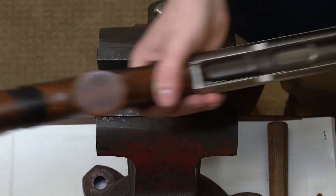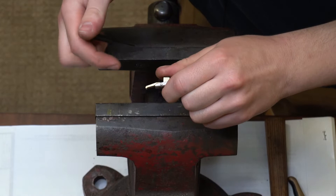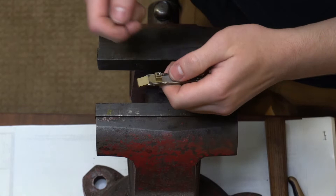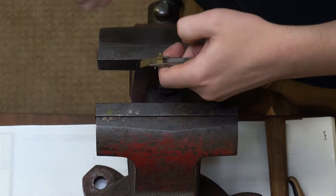Now I'm going to show you the process of removing your actual articulating latch piece. You have a pin that retains the latch with a spring underneath it, so you're just going to put spring pressure against the back part of the latch itself and start pushing that pin all the way through. With it halfway out you can grab it with your hand — you do want to keep spring pressure on there the whole time, and your pin will come out.